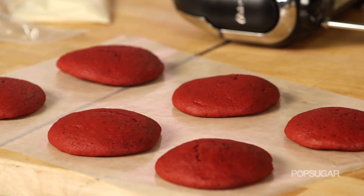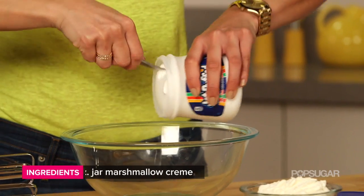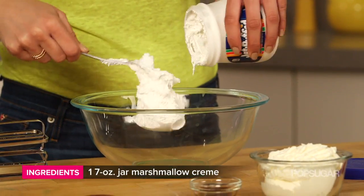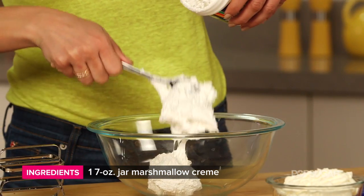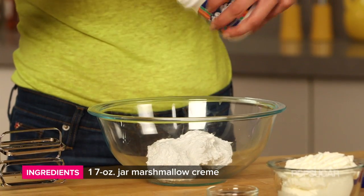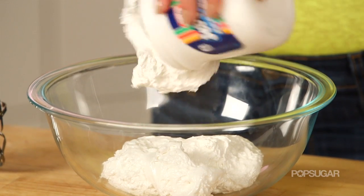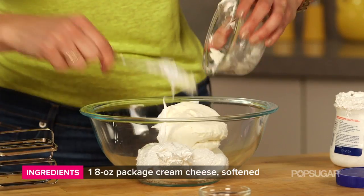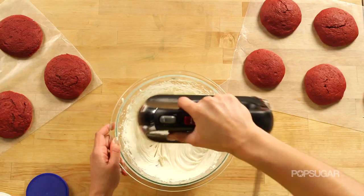And we're going to make a cream cheese marshmallow fluff frosting. It's really simple — just put one can of fluff directly into the bowl. Whoopie Pies are notoriously known for that sweet, creamy filling, but since we're doing Red Velvet Whoopie Pies, I thought it would be great to have cream cheese in there. Add the cream cheese and a little vanilla, and mix until nice and fluffy.